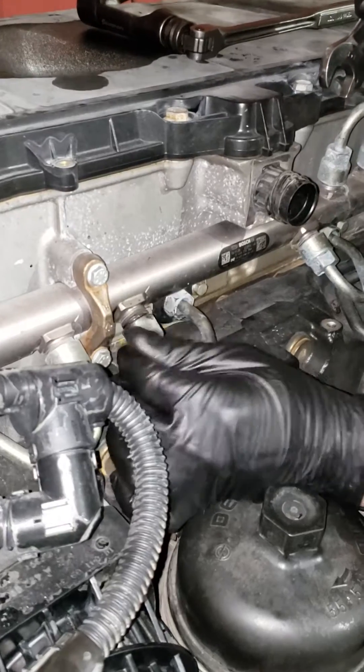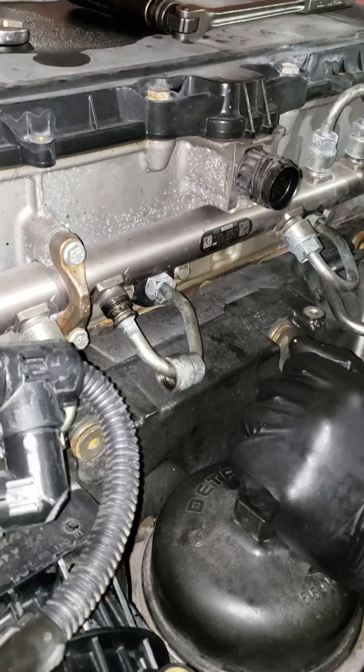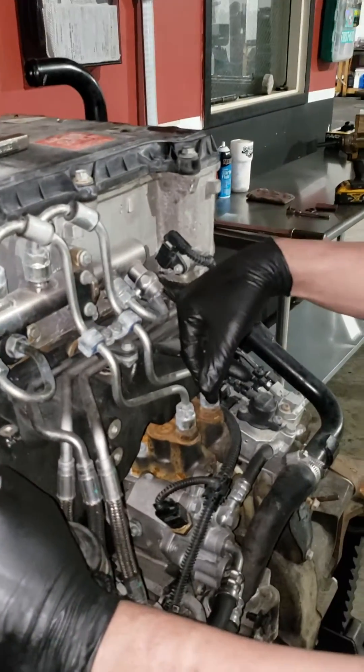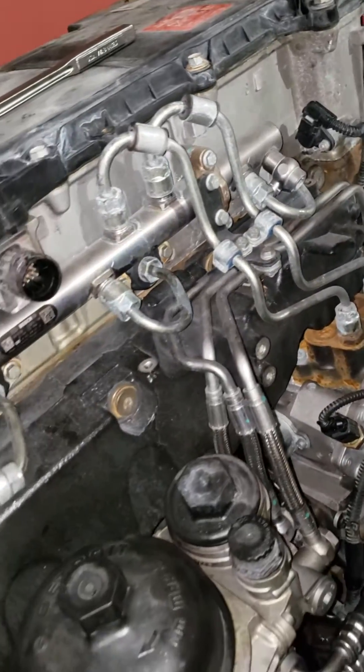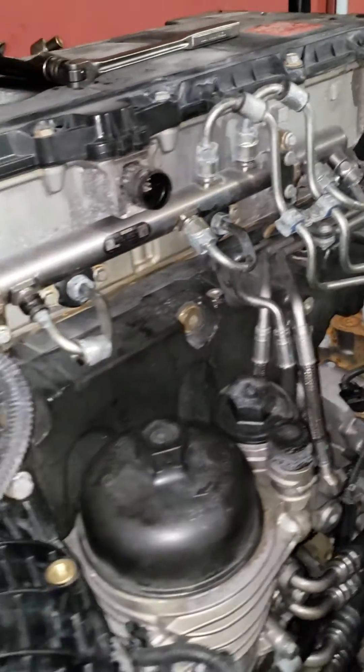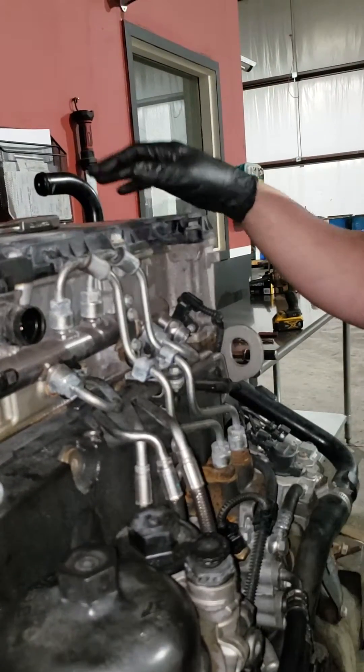This is a very simple job, guys. The only problem you'll have doing this by yourself is when you get back to number six — that's a pain in the ass with all these lines, not to mention the engine's back towards the rear of the truck or the cab. We'll get to that at the end of the video.